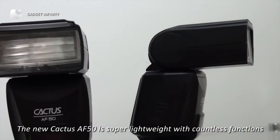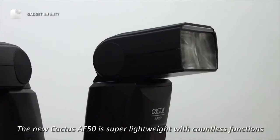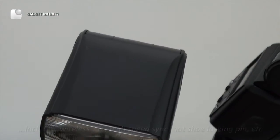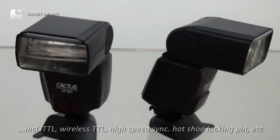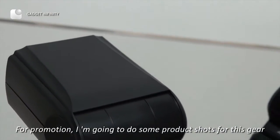This new Kedis AF50 is super lightweight with countless functions, including TDL, wireless TDL, high speed synchronization, and hot shoe locking pin. For promotion, I'm going to do some product shots for this gear.